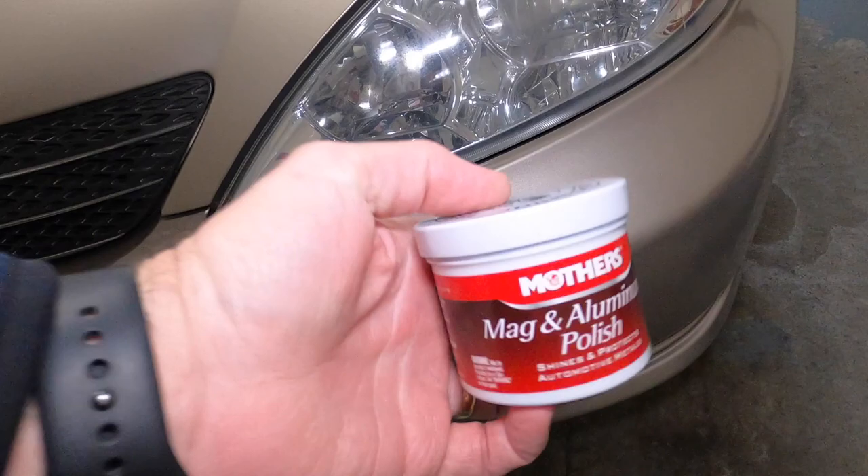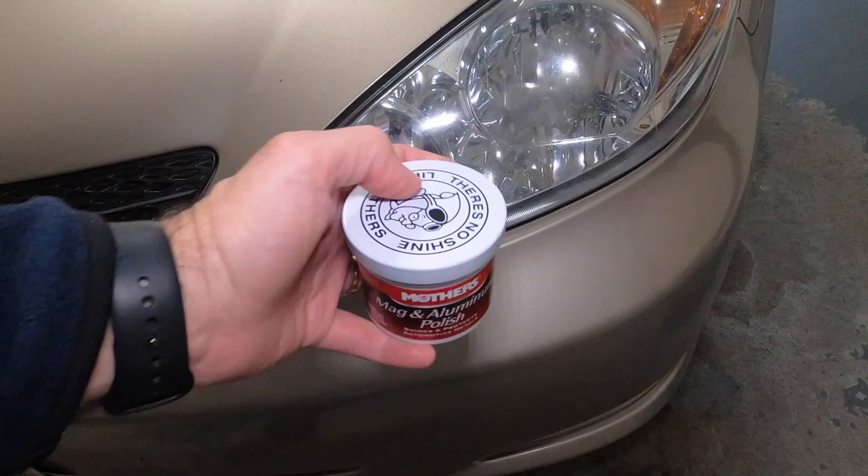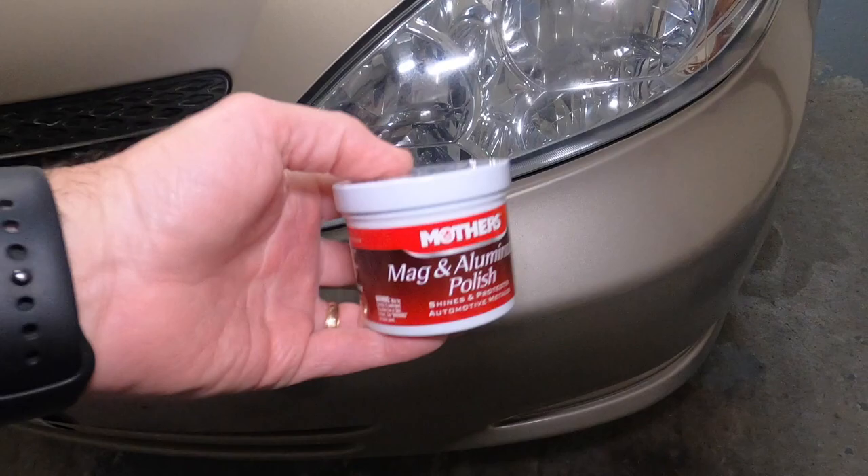I'm gonna leave a link down below where you can get this. It's like five or seven bucks — really cheap. You don't have to go to the expensive place for a headlight lens change. You don't have to do any of that stuff here. I'm gonna try this out.